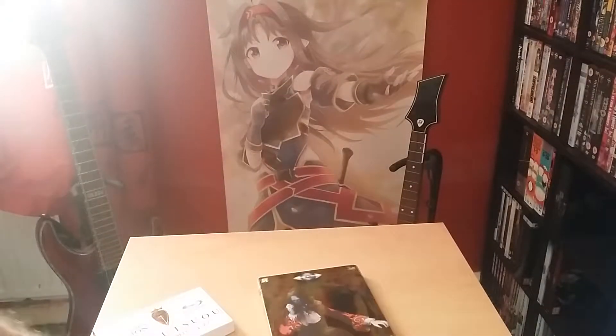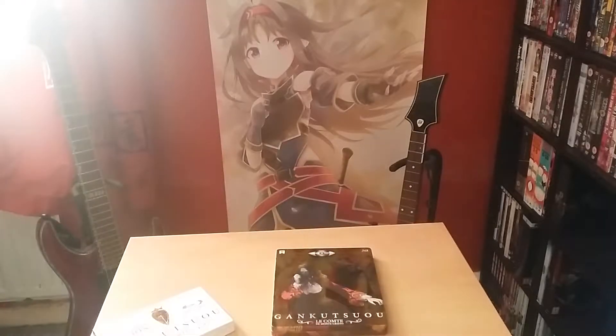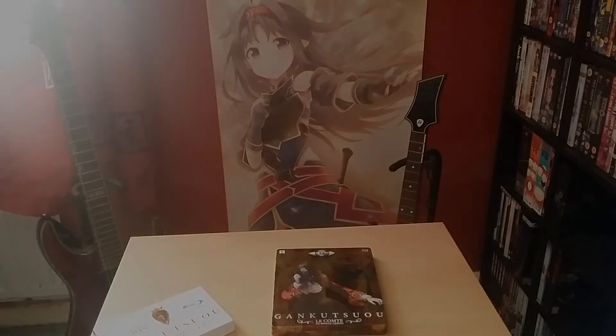So there we go, guys — Gankutsuou, Le Comte de Monte Cristo, as it would say on the front cover there. Quick unboxing of Gankutsuou, a nice simple steelbook. The first one of 2017 — do look forward to more, hopefully I'll have more coming out soon. I'm looking forward to it too. So until next time, guys, thank you for watching my videos, and as always, take care, have fun.